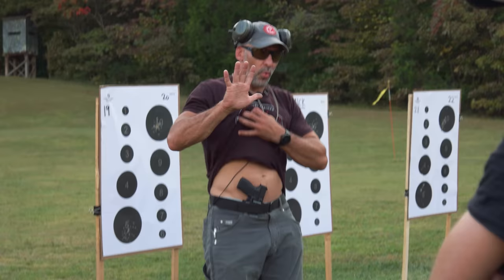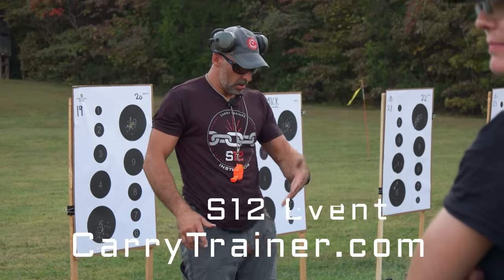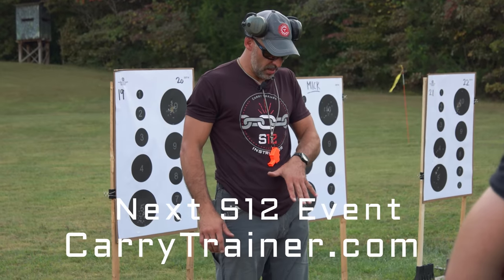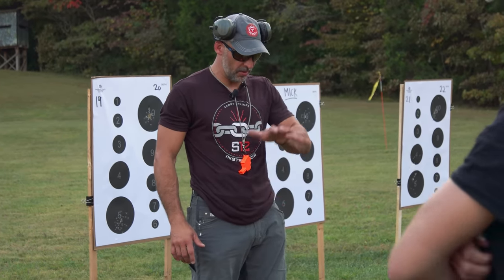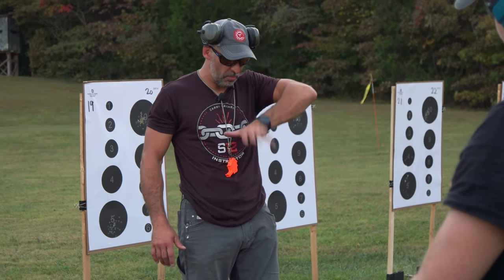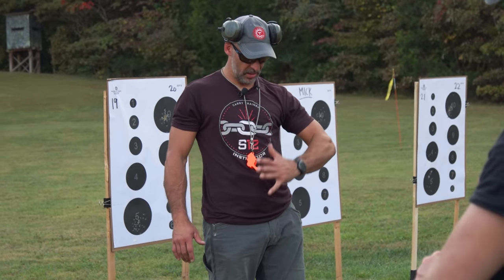Compartmentalize some of this stuff, so when we access the gun, when we go to the gun, you can just practice that. Think about as well, just for you appendix guys, the hand position here versus just sloppily getting the shirt. If my hand is oriented straight down, it's a weird movement, but this way I get quite a bit more out of just grabbing like this.